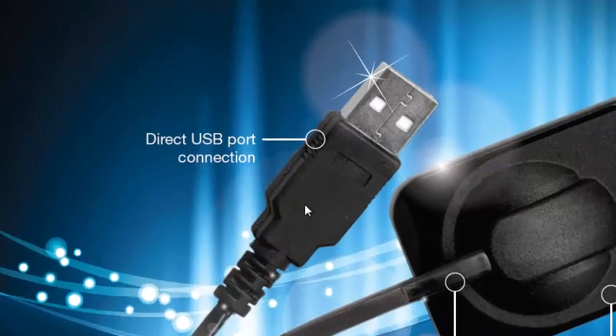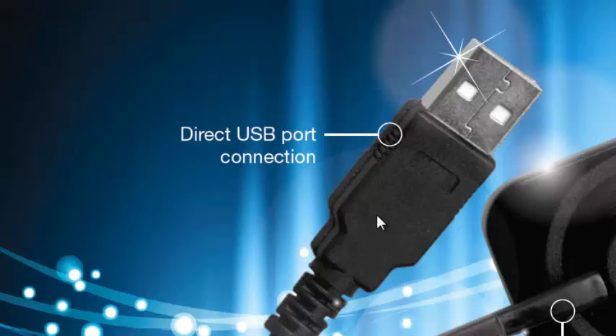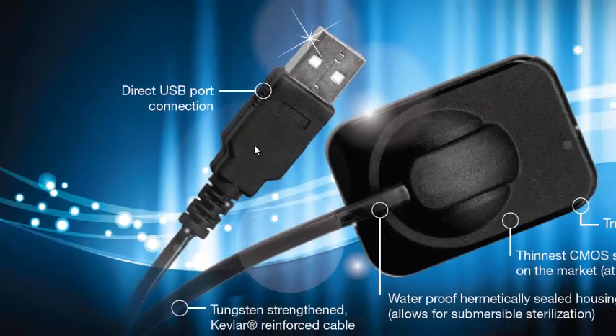First of all, the sensor plugs directly into your computer. It's a CMOS sensor using the latest technology, and it's a direct connect — no USB box necessary. It plugs right into your computer.